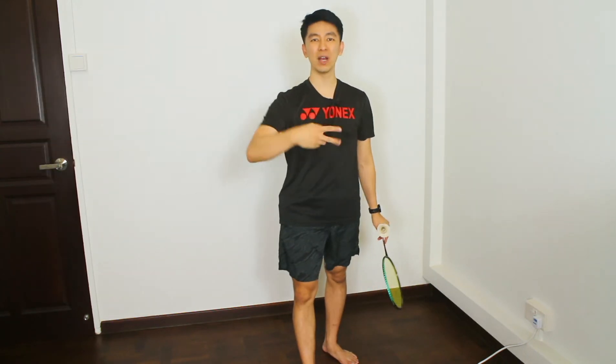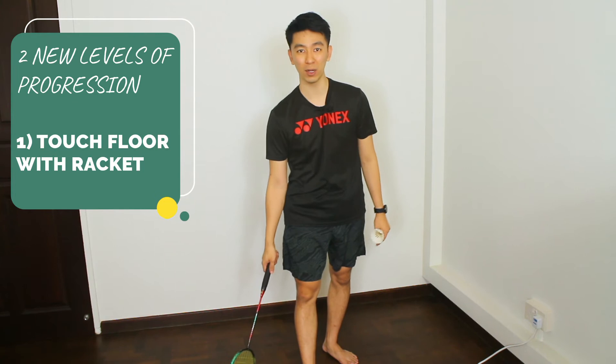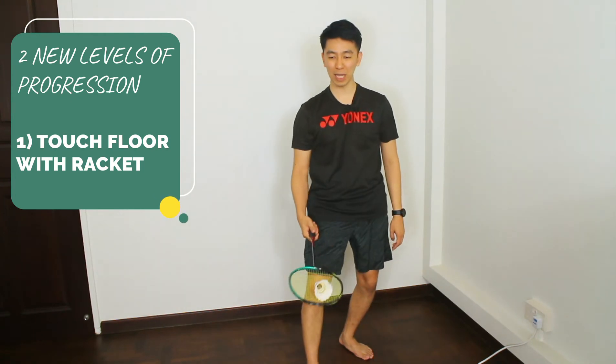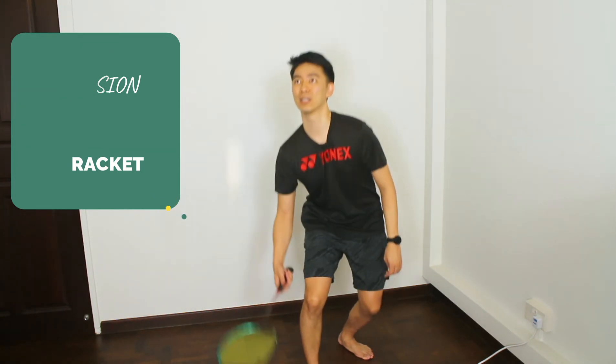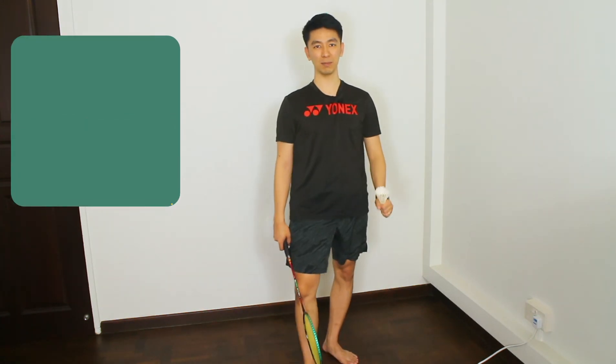Other than the three progressions using the different items, I'm going to give you another two progressions to make this more challenging. The first one is to use your racket to touch the floor between each stroke — every time you hit up, touch the floor. The second one is to use your palm to touch the floor between each stroke.